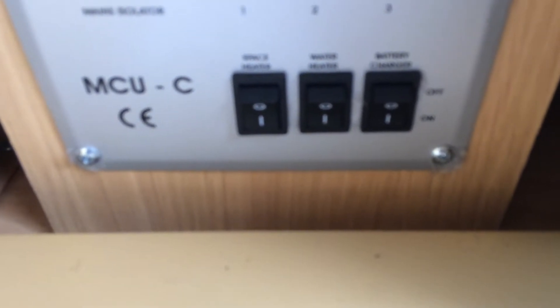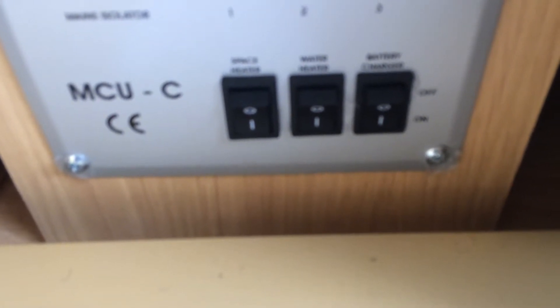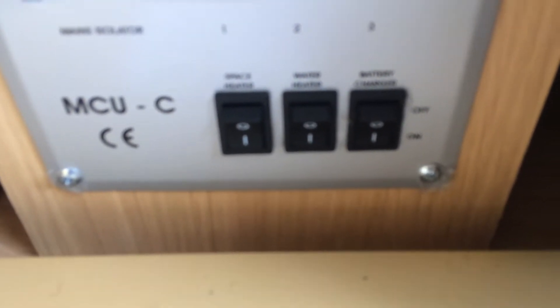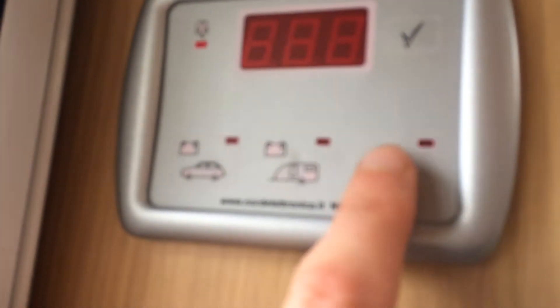The battery charger is self-explanatory — always on when you're on mains, it gives a slight feed, not designed to fully charge the battery but to maintain it. The space heater is the room heater on mains, and the water heater is the water heater on mains. Before you switch the water heater on, you must make sure you're bringing water through the caravan first.